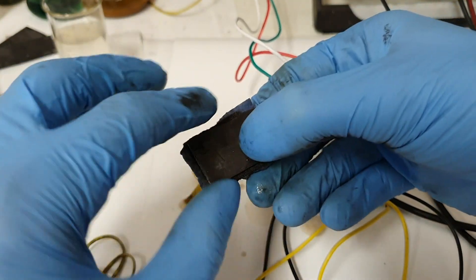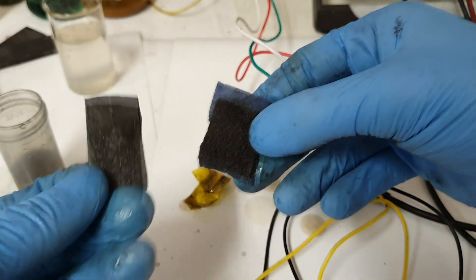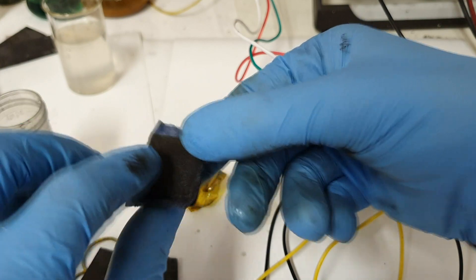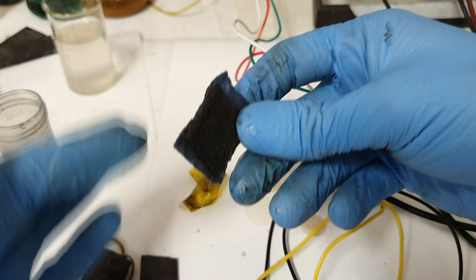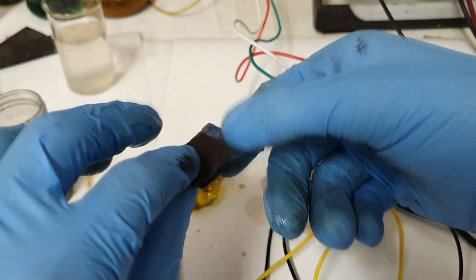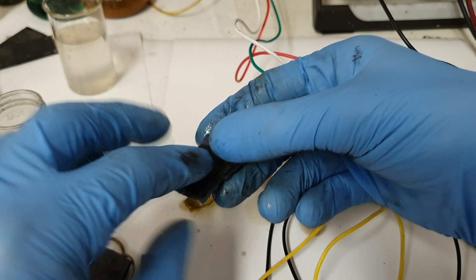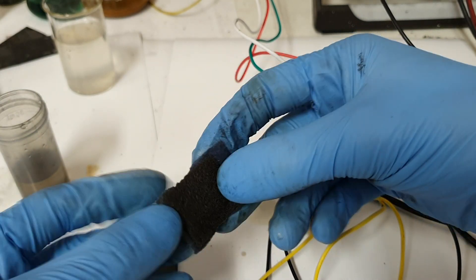The current collectors are graphite plates on each side. On each side I have carbon felt, and between the two carbon felts I have a separator. The negative carbon felt is coated with cobalt, but like I said you can also use different catalysts.